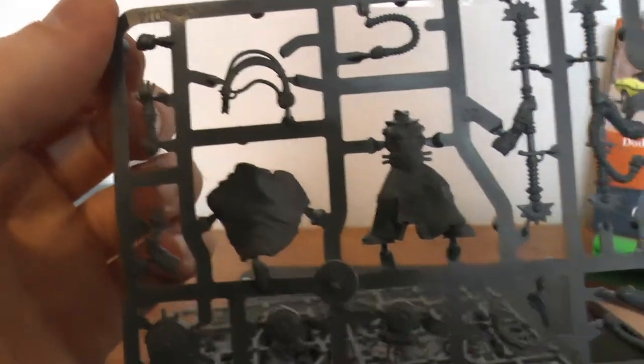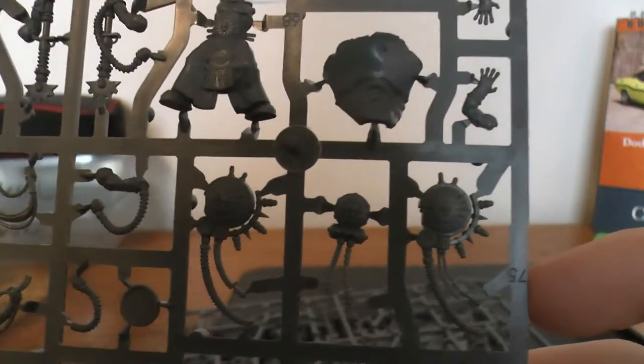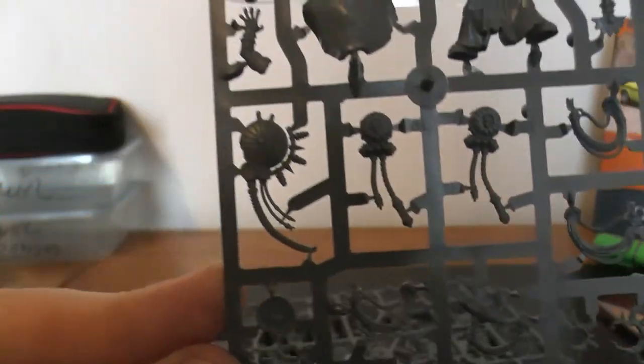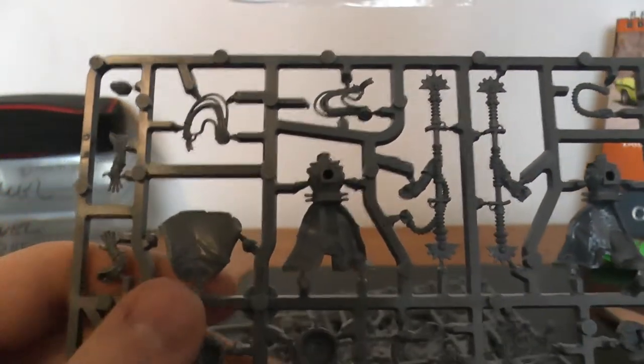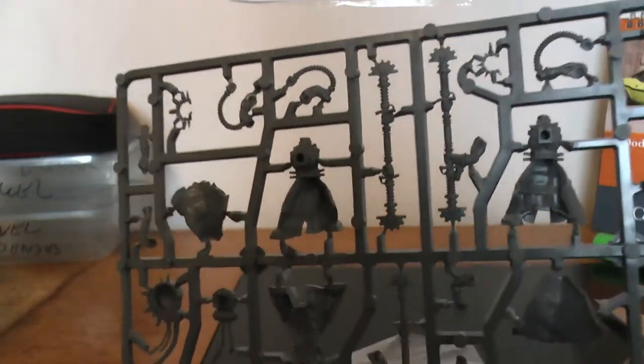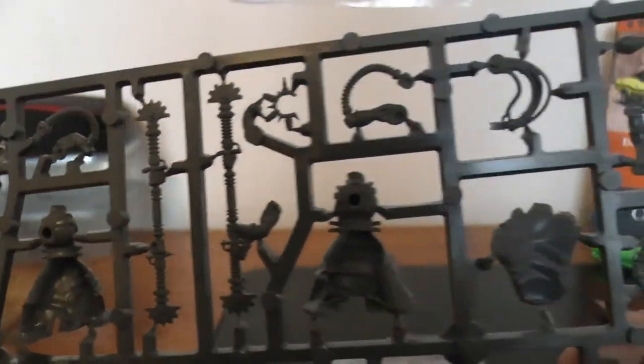So here's the sprues themselves. Guy in his robes, he's got his staffs. They're like backpacks sort of thing — they go on the back, much like power generators or something like that. Lots of cabling. And I think this sprue is almost identical, but not quite.